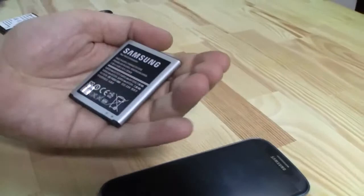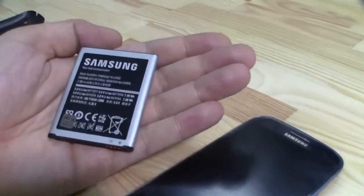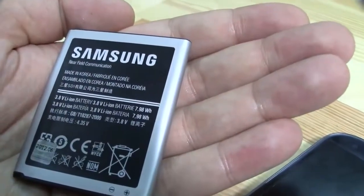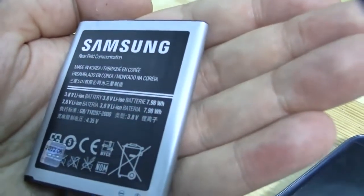And this is especially because here's the original battery for the Samsung Galaxy S3. This is an almost 8 watt-hour battery — I think it's a 2,100 mAh battery.